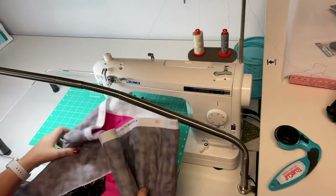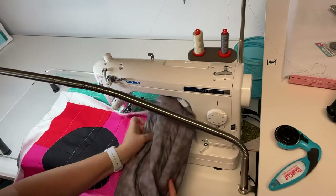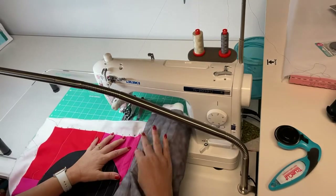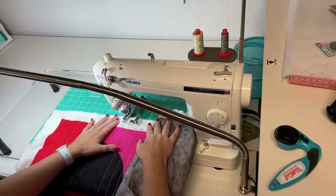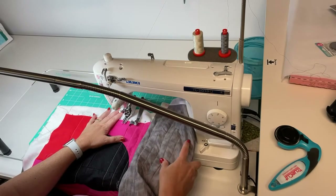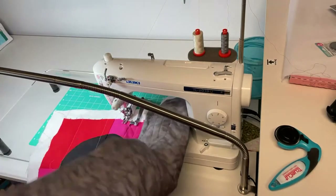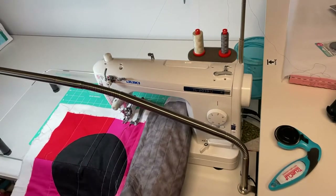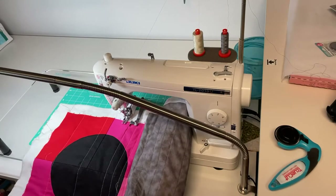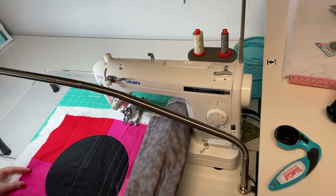Tomorrow is the second release of T-Shirt Quilt Academy starting. That course is opening up again — it's an online course I have on my website. I want to have this quilt at least quilted so I can work on the binding later and make room for the next t-shirt quilt I'll be putting together.